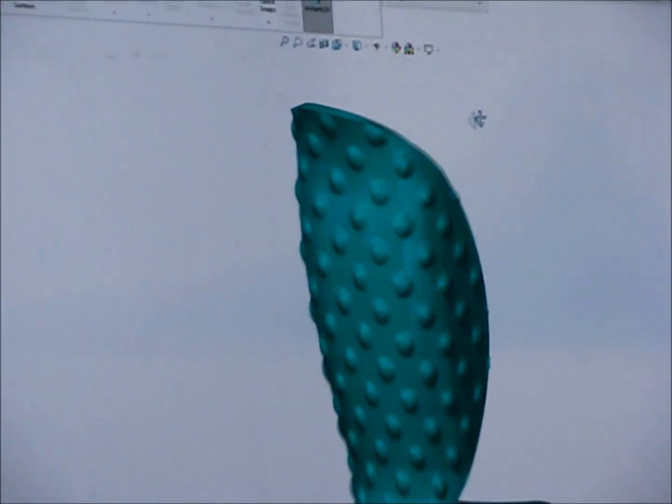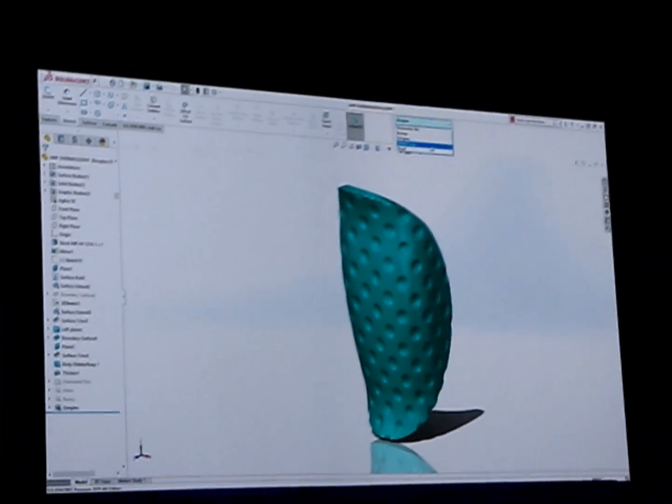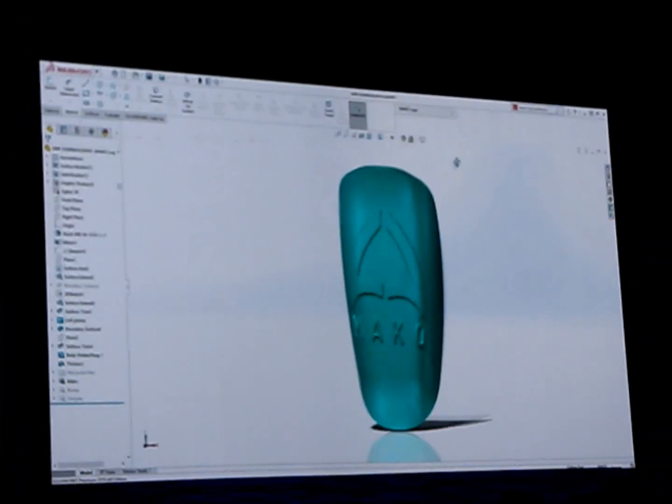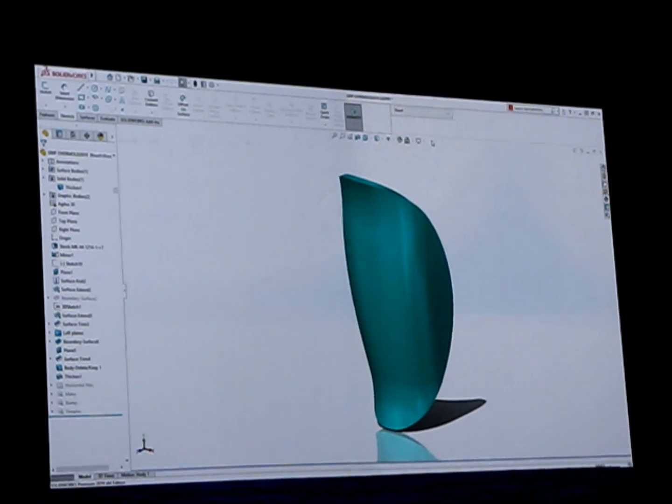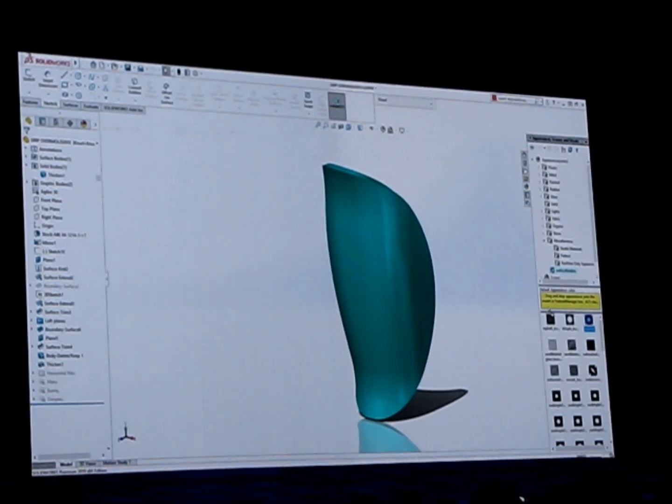I've created some configurations with alternate grip patterns. One has bumps, one has dimples, and one even has the Mako logo. But Mark, that's a lot of modeling. Don't worry about it. This is easy in SolidWorks 2019. Check this out.